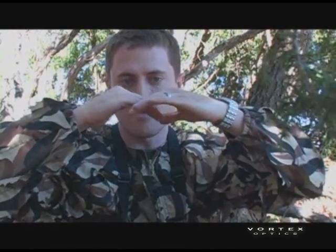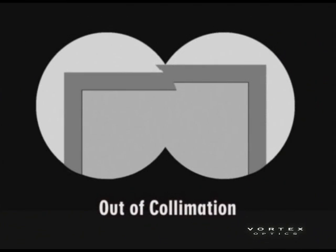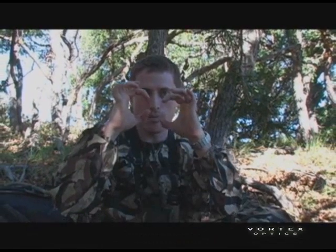As you pull them away, you start to separate out the two circles you're seeing through each barrel. You'll see an effect where you've got two circles kind of intersecting, and if one of those circles is higher than the other, you know that binocular is out of collimation — because those circles need to be perfectly aligned up and down.